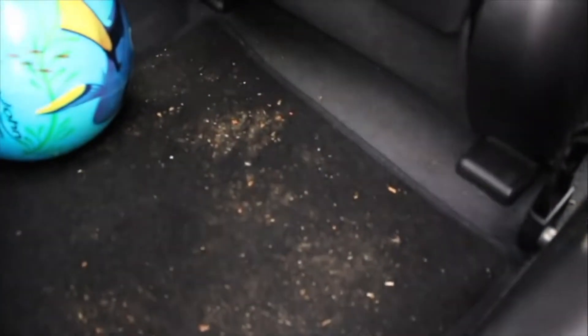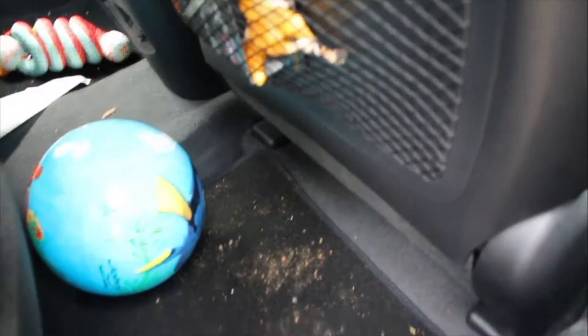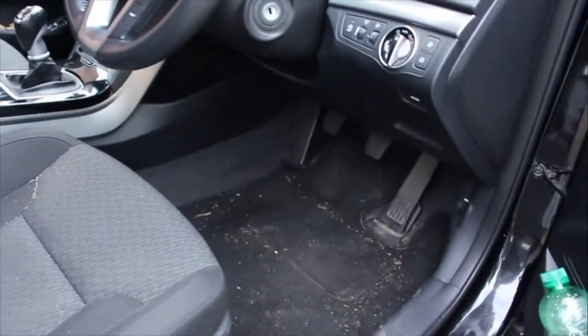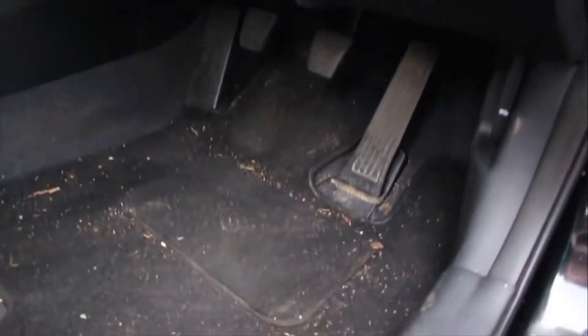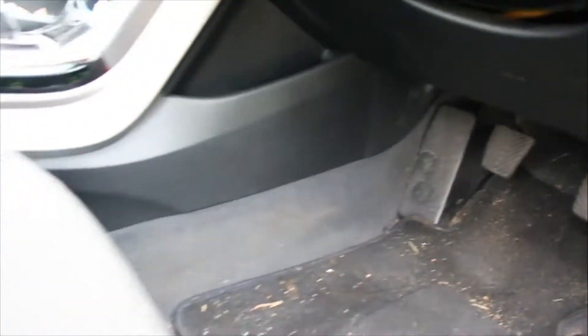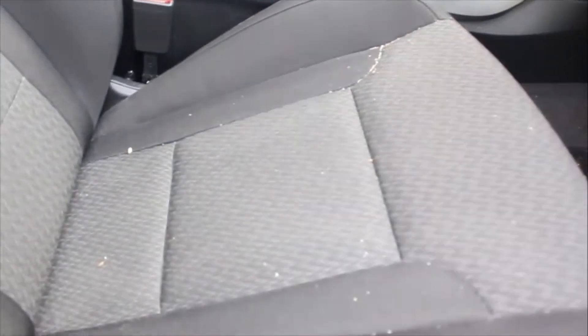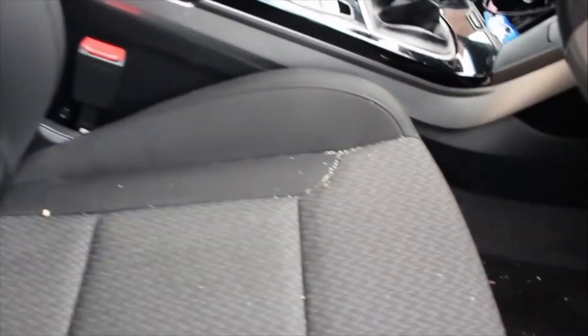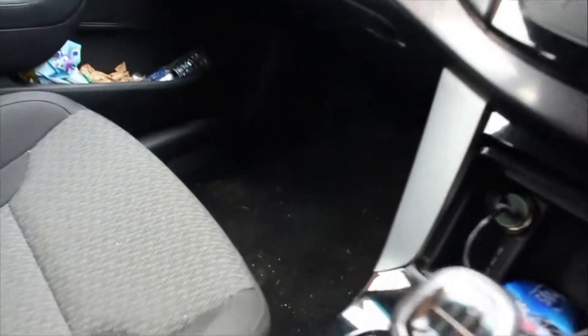Now it's time for the real test. I have two young boys and they make a mess constantly — this car hasn't been cleaned for two months. We're going to clean it with the small Black & Decker hoover. You can see there's lots of dust, lots of sand, and parts of things that shouldn't normally be in a car. Let's see if this hoover deserves to be one of the best.